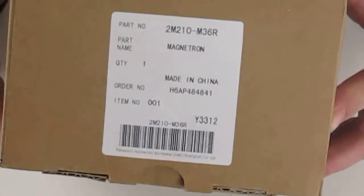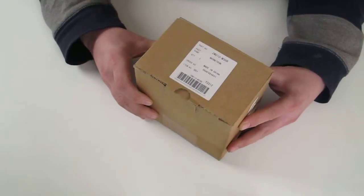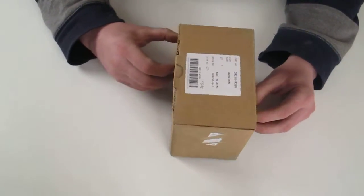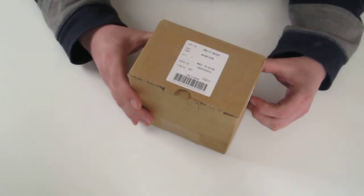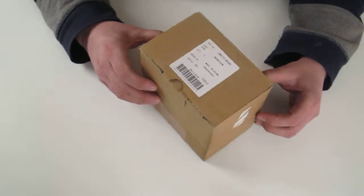This particular magnetron is used in various Panasonic models. An example of that would be the NNST340. This particular microwave comes from Australia, and this magnetron tends to be used in models manufactured for that country.